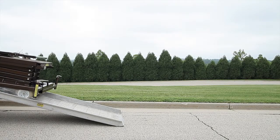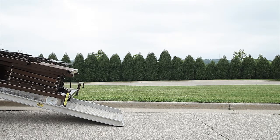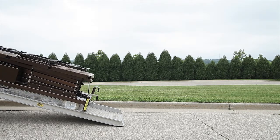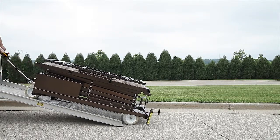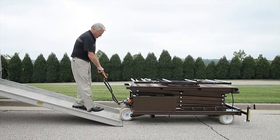The self-propelled option has the ability to climb, stop and hold, and descend ramps. Steep ramps may require assistance to climb. Operators should always remain uphill of the lift when traversing ramps.